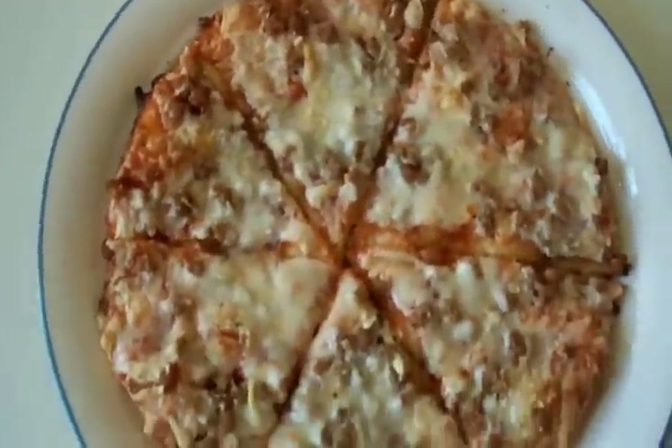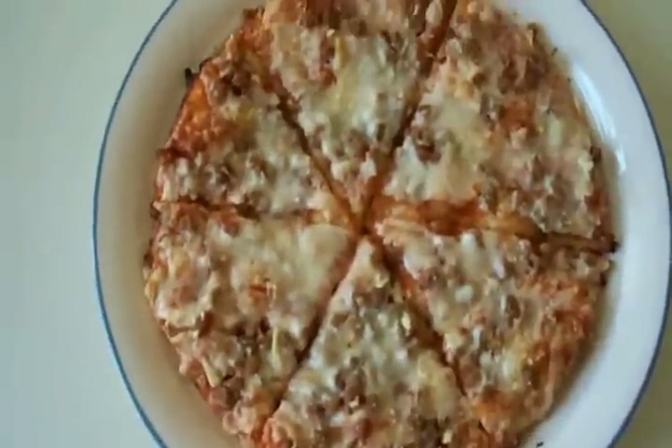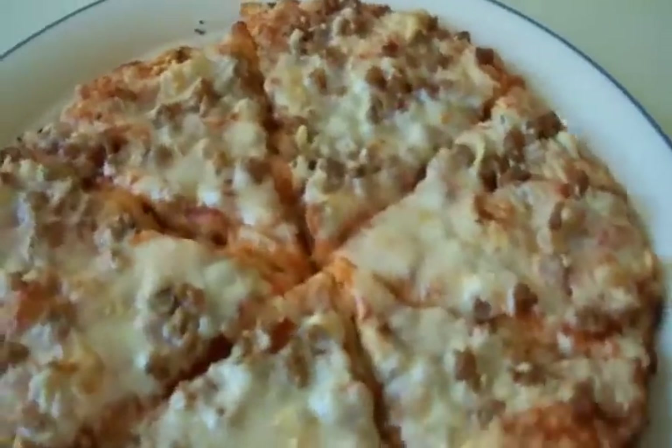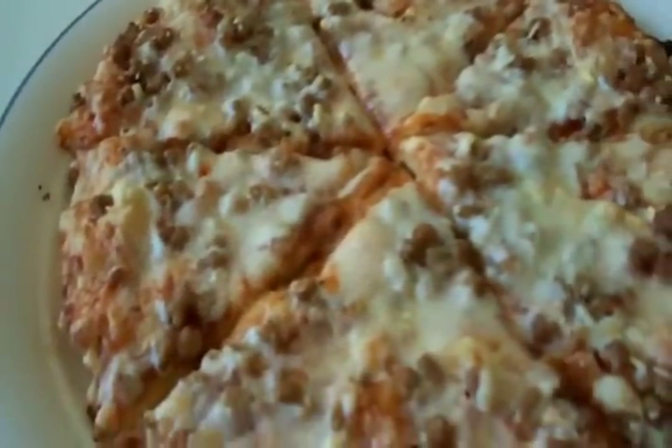I'm going to rate it 10 out of 10, or 5 out of 5. Some of the best frozen pizza you can buy. So go buy it and be unhealthy. Thank you for your time — I bid thee farewell.